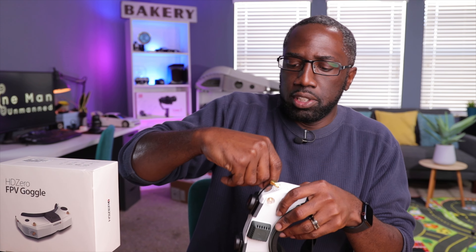That's it for setup. We're going to take this out for a flight, and then I'll give my full impressions on these goggles in the next video — a full review. If you want to see that, hit the subscribe button so you'll be notified when it drops. Thanks for watching, see you in the next one.